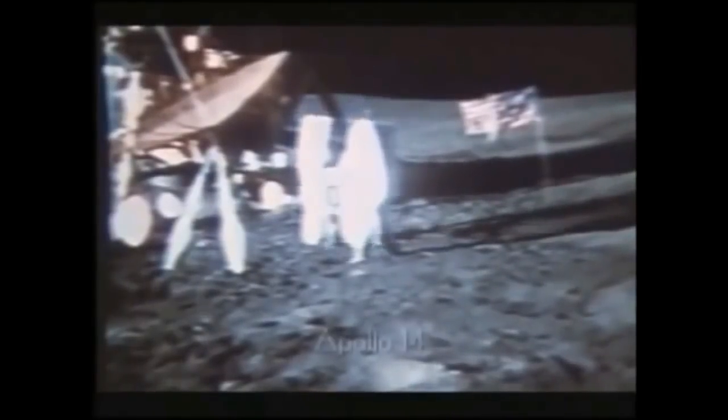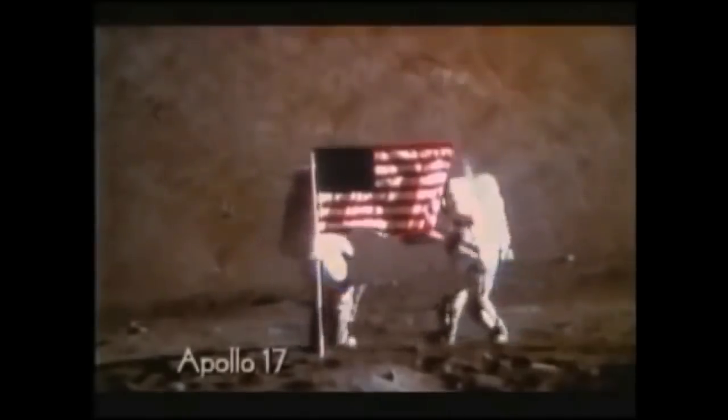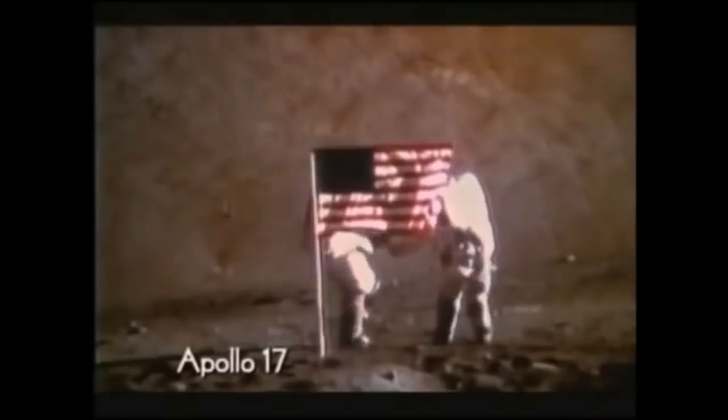Confirmation that wires were used is in the detail. Here in this Apollo 14 footage you can see a ping — a momentary glint. And again, run slowly. And once more. There are other examples too. This one is from Apollo 17 during the flag scene. You can see the ping at the top of the frame.